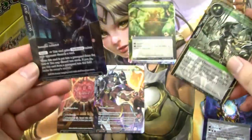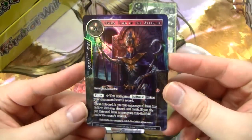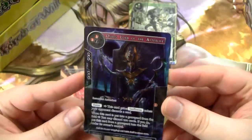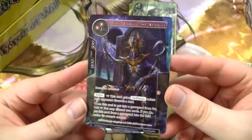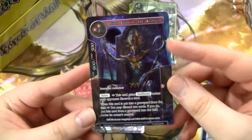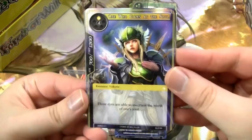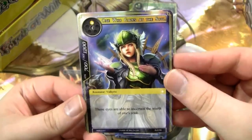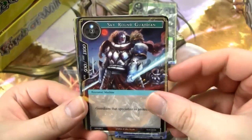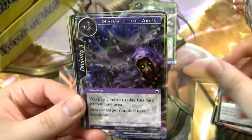Another full art rare — we are three for three, all of our rares have been full art rares. This is Osiris, Lord of the Afterlife — it's the promo that came in the starter decks, but not with this art. I think this art is cooler actually. This is one of those cards that is not very good but has beautiful art — that is a common theme in Force of Will. Sky Round Guardian — also not a great card, I'd rather play the other one because it has better art.